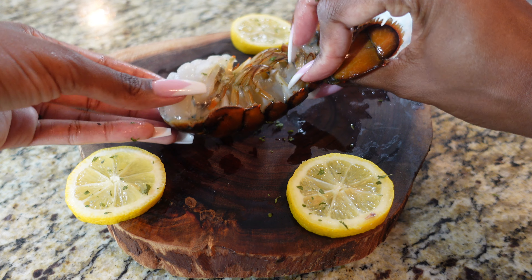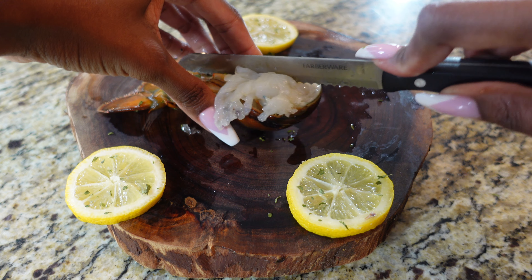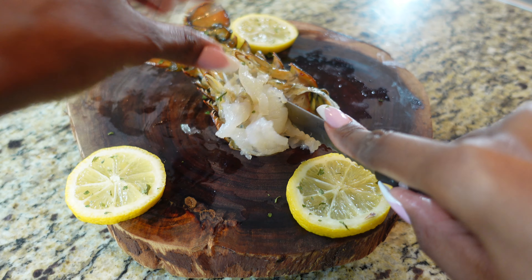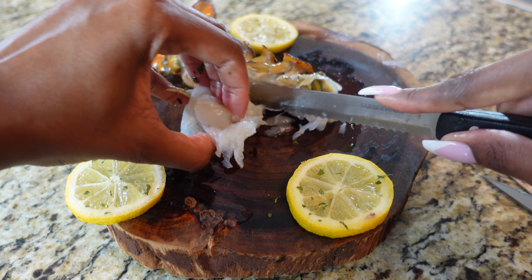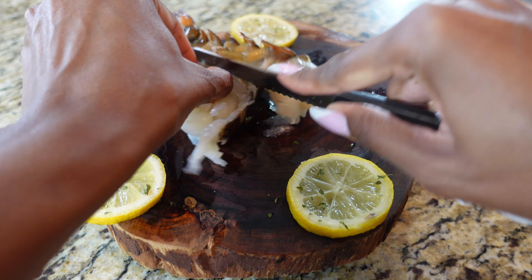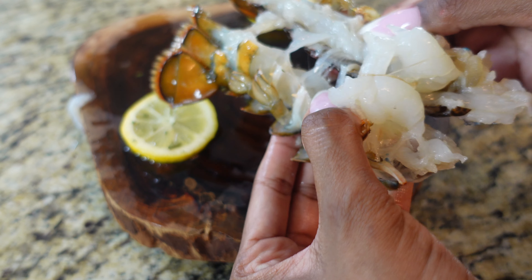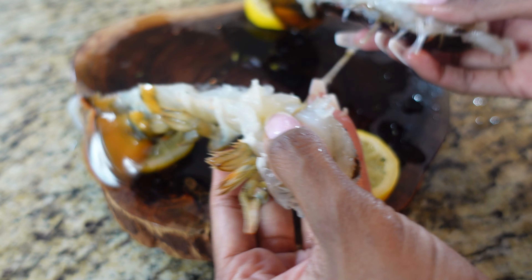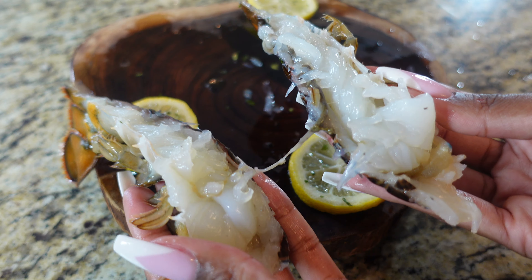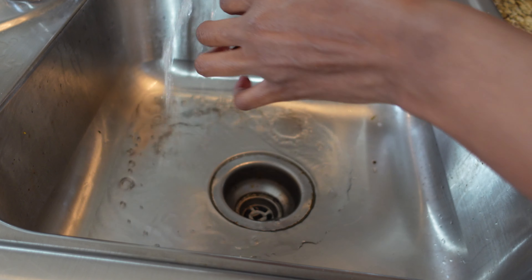First, take one of your lobster tails, flip it on its back, and we're going to cut it in half with a knife. Now I'm going to run some pouring water and clean my lobster tail.